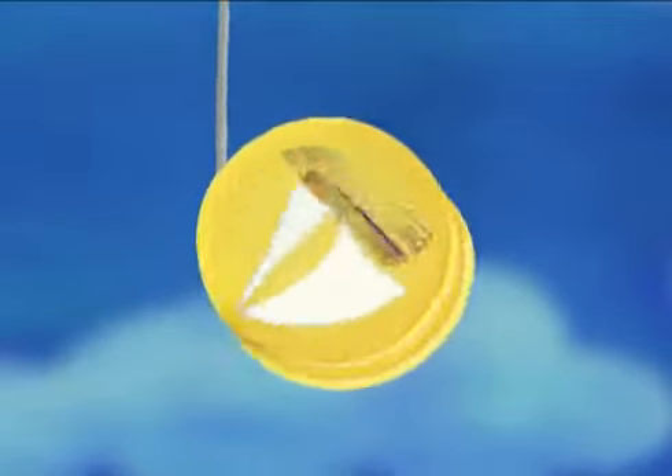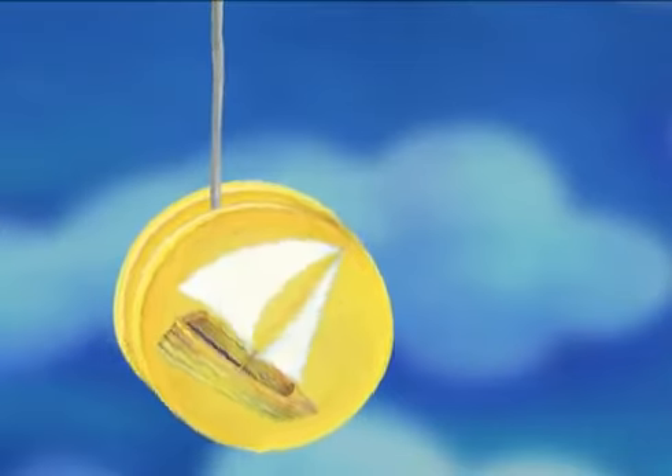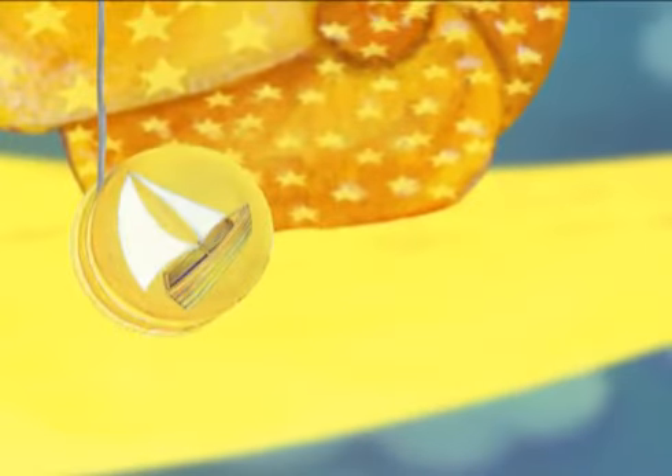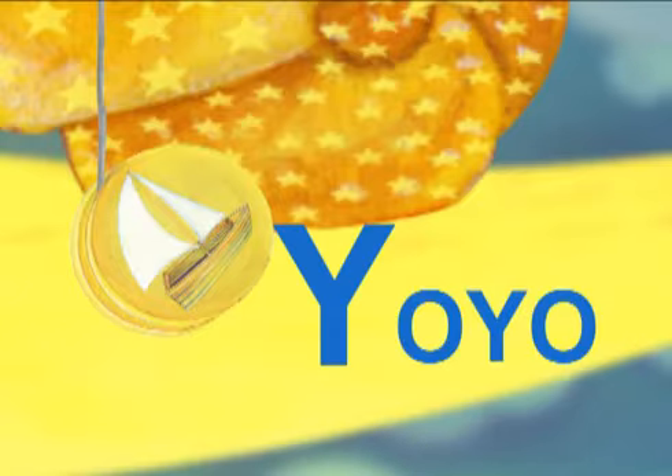The yacht is spinning down. And it's spinning up. The yacht is on the yellow yo-yo. Yo-yo starts with Y.